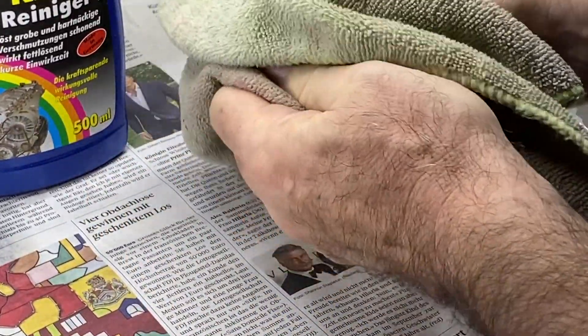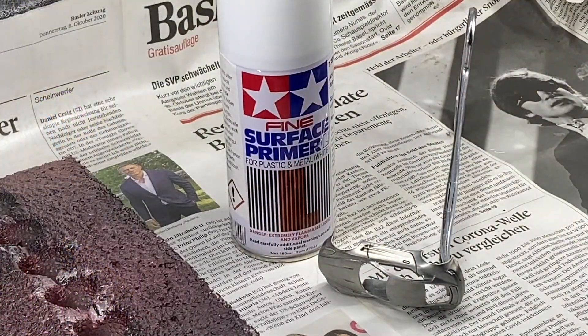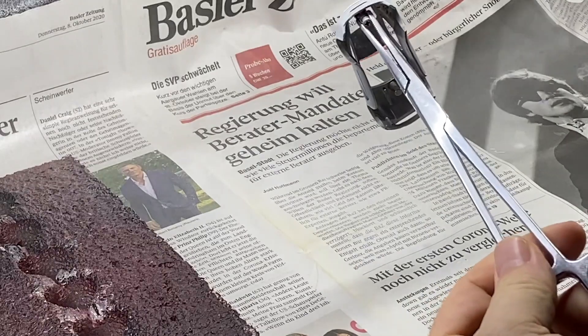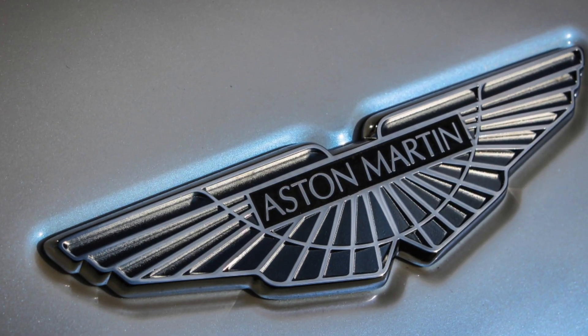And there's Daniel Craig on my newspaper liner in the spray booth — how apropos is that? James Bond. And on the other side is John Lennon. I was doing this on Lennon's 80th birthday. Beatles fans.